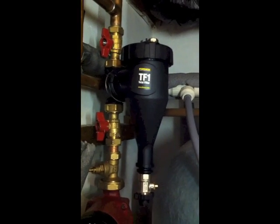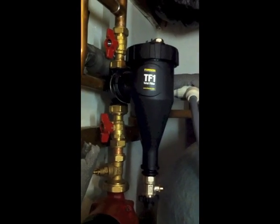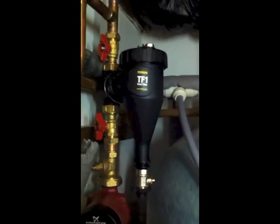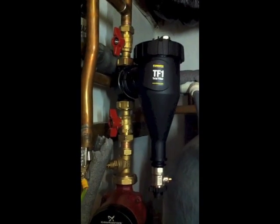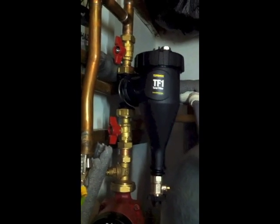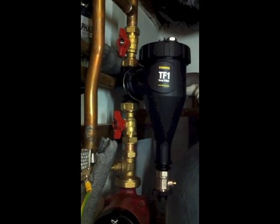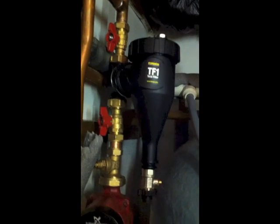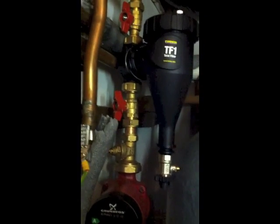The question of how effective magnetic filters on central heating systems are and how easy they are to clean — I shall attempt to show you in this short video taken on an iPhone, so the film quality isn't necessarily perfect. I shall also attempt to do it one-handed, which should show it's actually relatively easy.